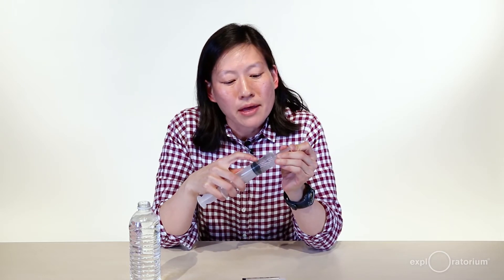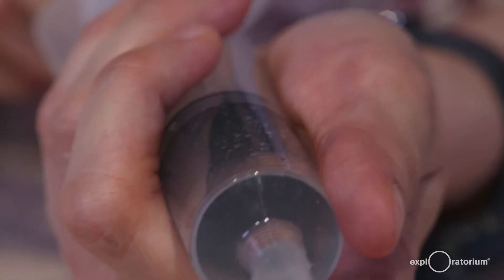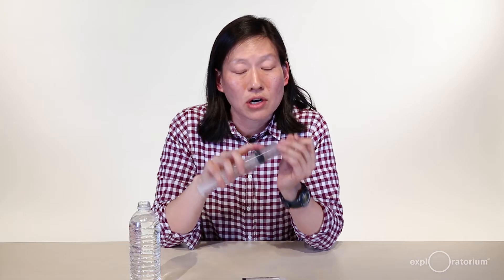Now we have a syringe full of water with less dissolved air in it. I'm going to pull back the plunger one more time and this time I'm just going to let it go quickly. That is going to create really tiny bubbles in here, and those little bubbles are going to help seed the bubbles that will start to form when we boil the water.